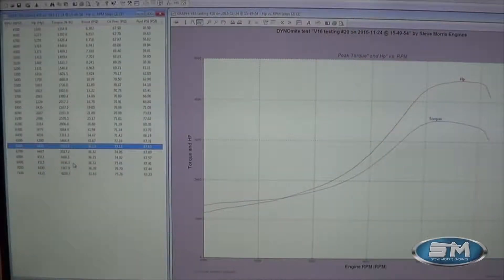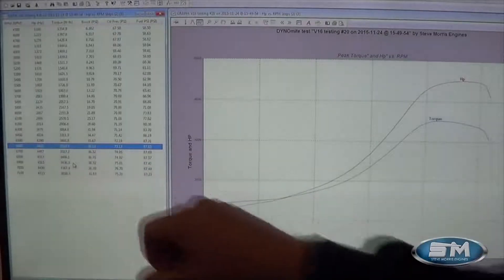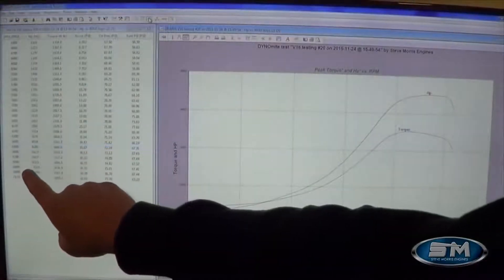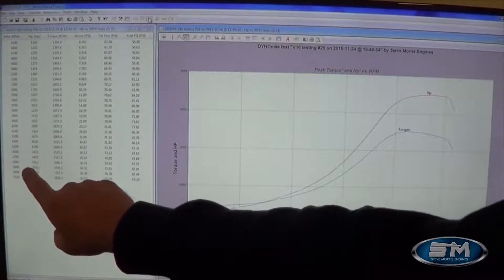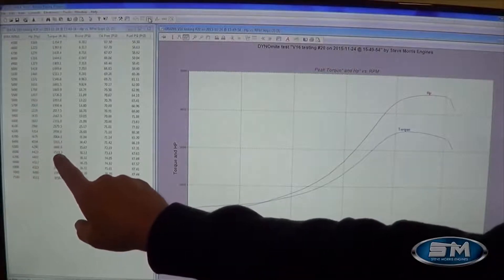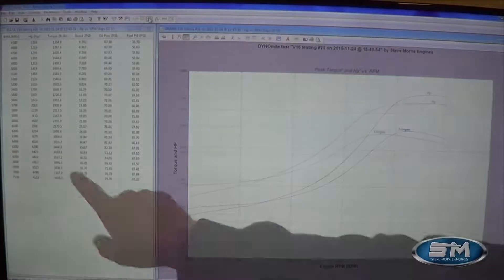Here you can see the higher boost run — 36 pounds of boost, race fuel VPC-16 only, but still with the hydraulic roller in street mode. Now, we don't recommend this; this is not where we're going to recommend maximum horsepower in street mode. We want to see this at a lower horsepower level — the 4,000 horsepower level. This run shows 4,515 horsepower at 6,900 RPM and 3,519 foot-pounds of torque, all at 36 psi of boost.